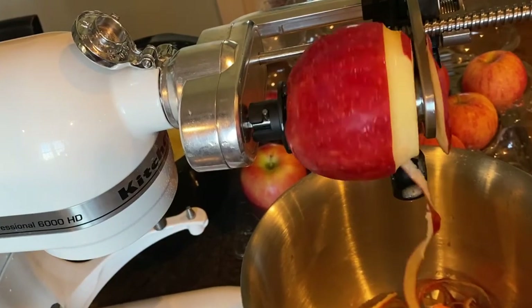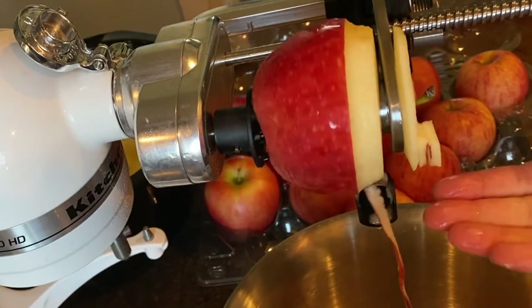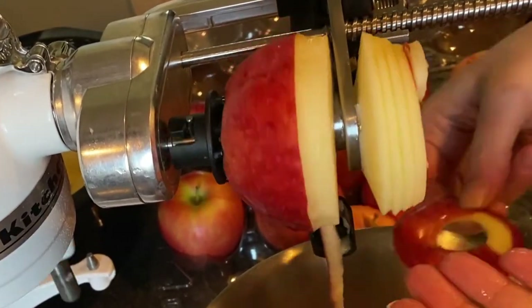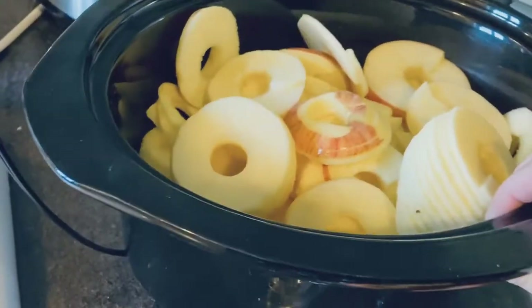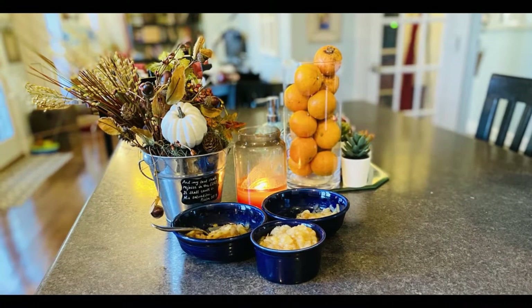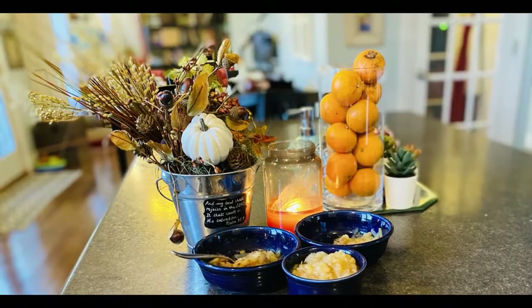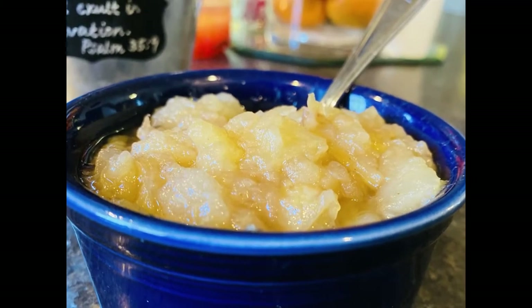What do you do with an abundance of apples? You make homemade applesauce. Today I'm going to show you how I use my KitchenAid spiralizer and my crock pot to make some warm, delicious comfort food. It's the perfect fall recipe and oh so simple and oh so good.